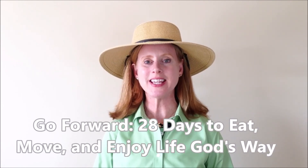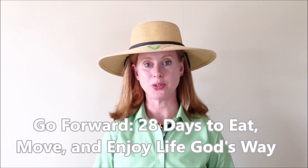I'm Sherry Traxler with Vireo Life, author of Go Forward: 28 Days to Eat, Move, and Enjoy Life God's Way.